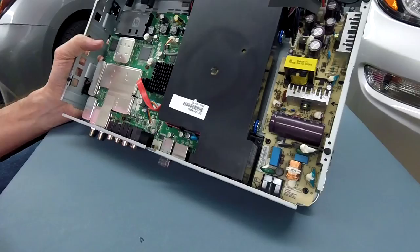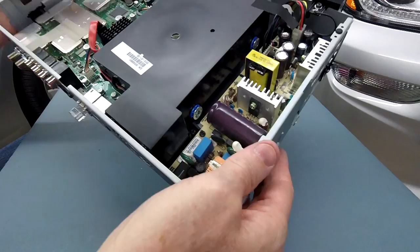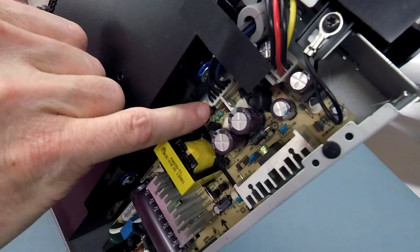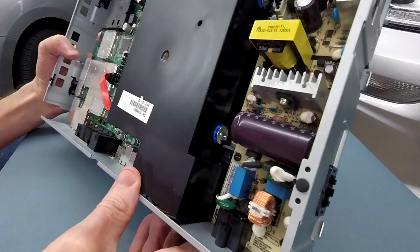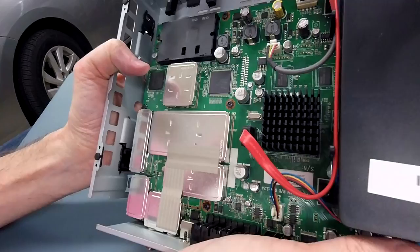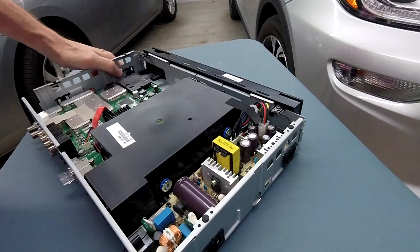There's the inside. Pretty much no dust — there's just a tiny layer of dust. I was thinking it would need a compressor to blow out dust like most computer chassis, but this one's fine. All the capacitors look fine in here. I don't see any signs of anything burnt, melting, or any issues at the power supply. There's the main board and everything looks good physically.